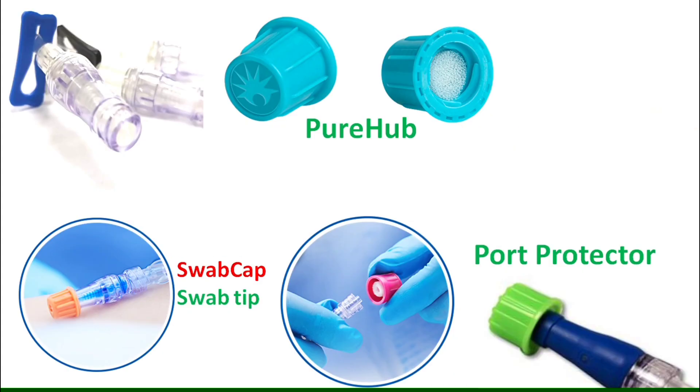Disinfectant caps are available nowadays to cover the hub in various brand names like Swab Cap, Swab Tip, Pure Hub, and Port Protector. They contain 70% isopropyl alcohol inside and can be placed on any swabbable luer-activated device. They disinfect and act as a physical barrier between accesses when not in use.